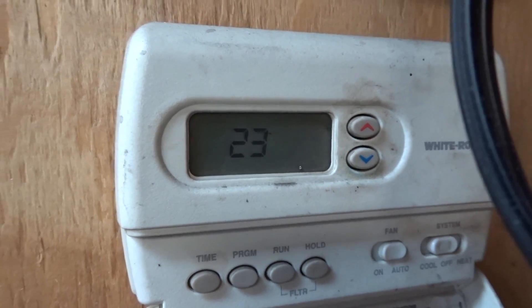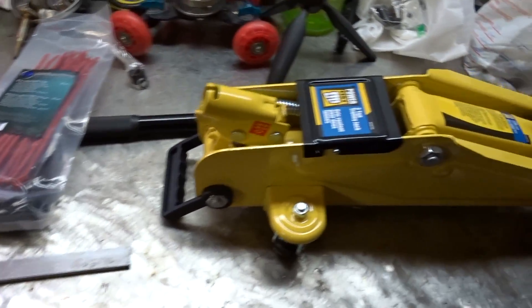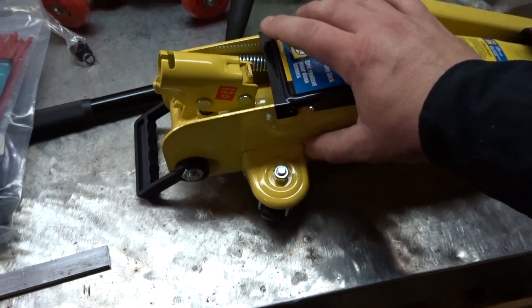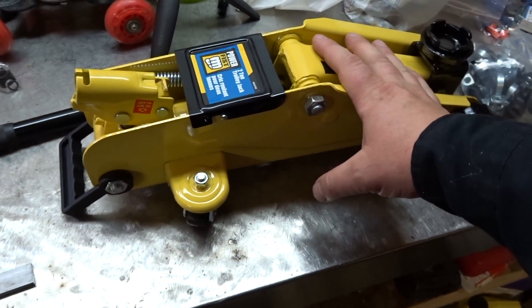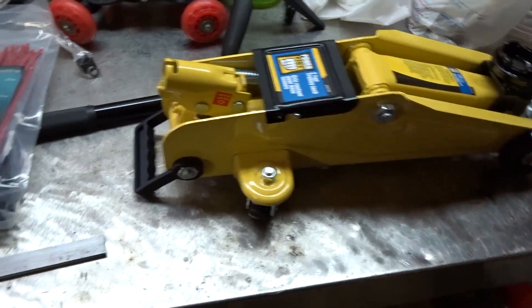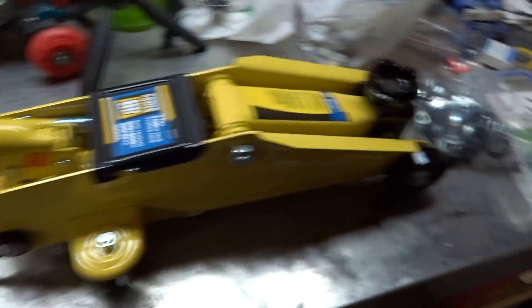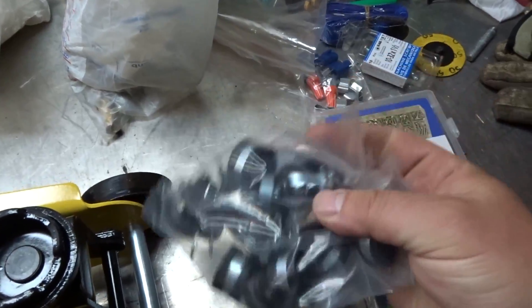My garage is usually pretty cool but even in there I'm pushing 23 degrees. I picked up some things — this jack was on sale for 29 bucks. I no longer buy expensive jacks because I find they last about two years before the cylinders go. I also picked up some zip ties for the project and some clamps to clamp all the hoses in nice and tight.